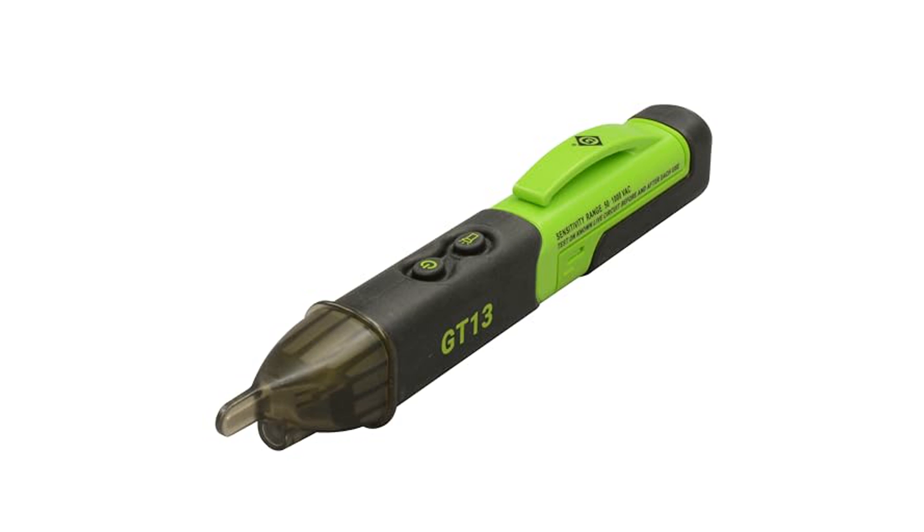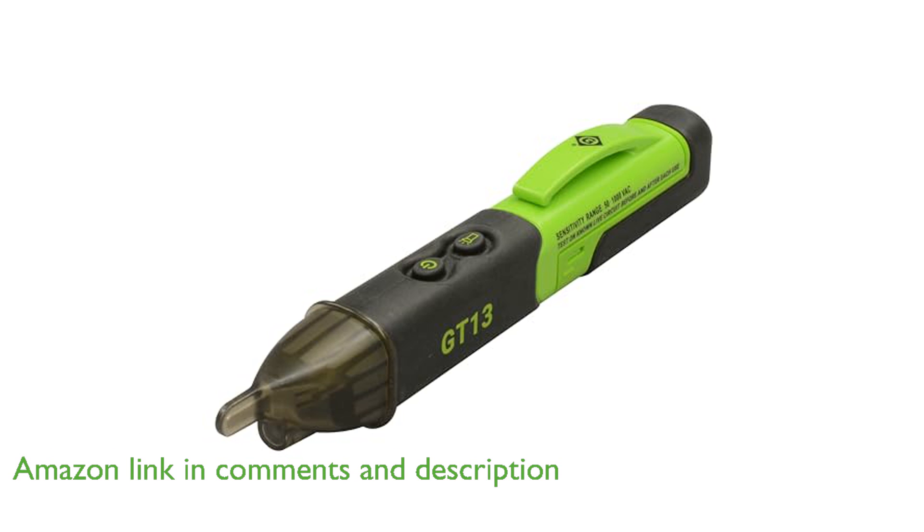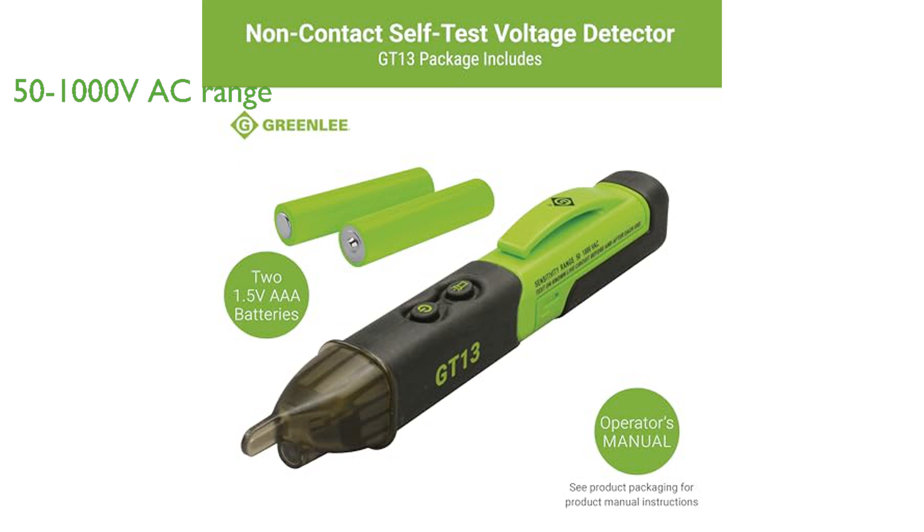The Greenlee GT13 voltage detector is a highly efficient tool that allows for non-contact detection of voltage in various electrical settings such as outlets, lighting fixtures, power wiring, cables, and circuit breakers. This voltage detector is designed to safely detect alternating current voltage ranging from 50 volts to 1,000 volts.